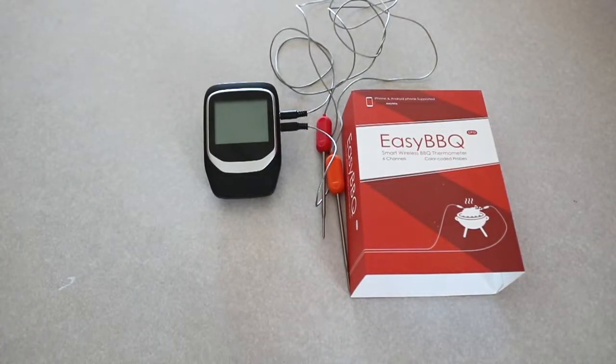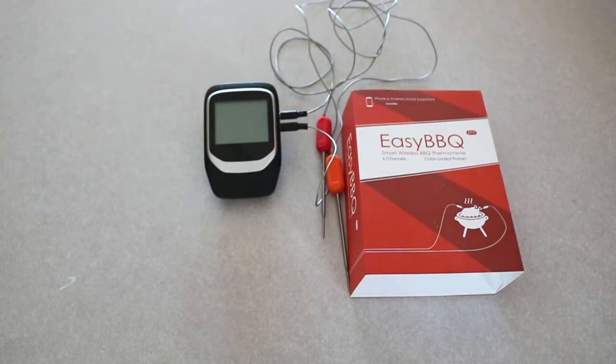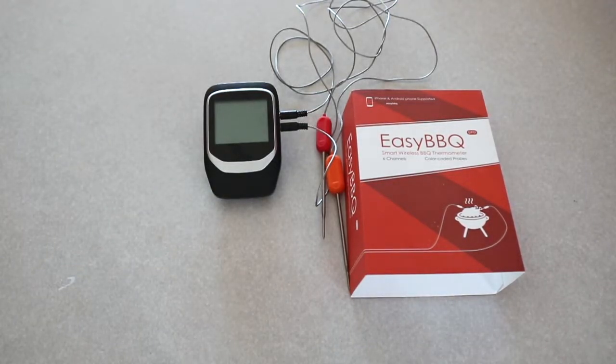Hi, this is Farmer Brad and today I'm going to be reviewing the Easy BBQ Smart Wireless BBQ thermometer that connects to your smartphone via Bluetooth.